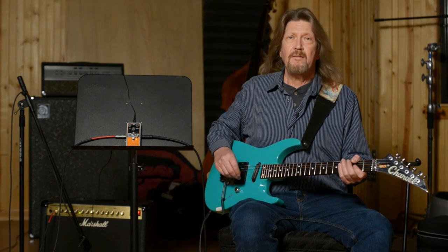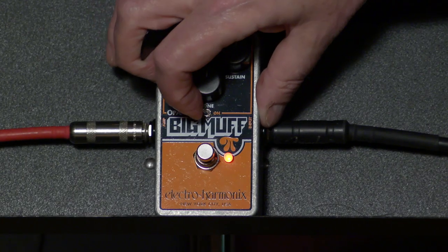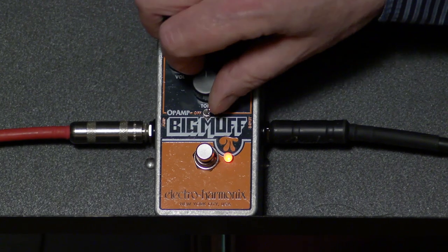Okay. And that is not bad. It's definitely got some mids there, but I'm going to flip the tone over so we can do a little sweepage on here.